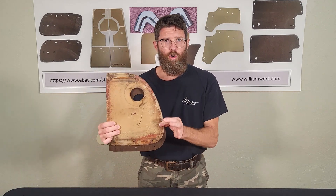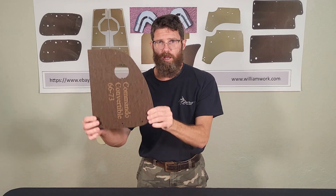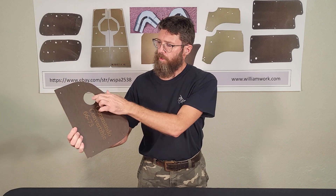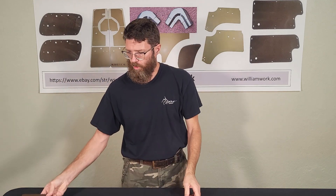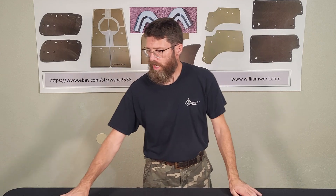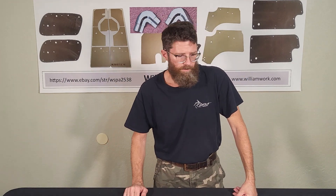Then we have the rear panels — this is for the convertible. Same thing: original panel, then I went ahead and made the reproduction using that original. We have the big hole and the small holes. That is for the convertible, and I believe that fits 66 to 1970 for the convertible.